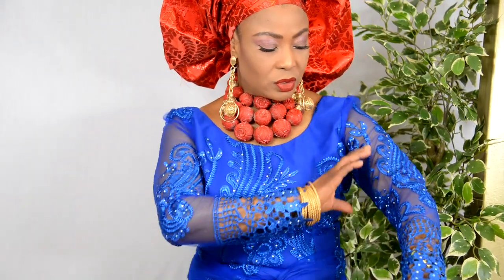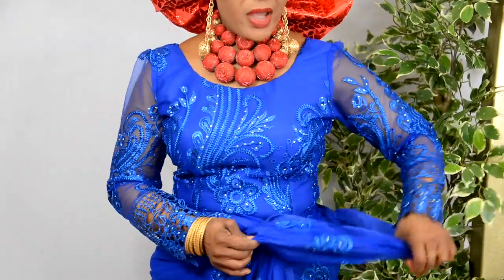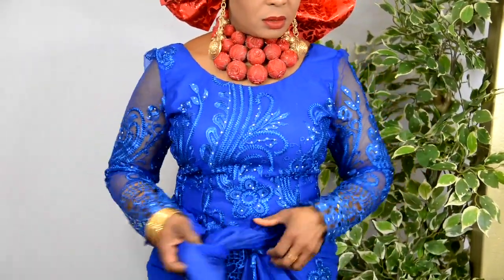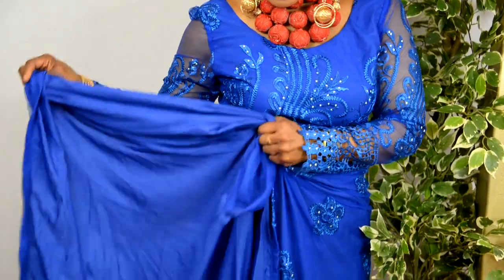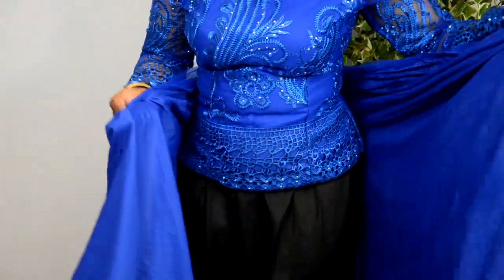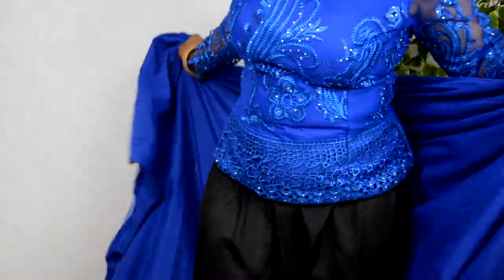If you notice the sleeve of this top is very slim — this is another way we make the iro and buba so it looks modern as well. That's why I chose to wear this one, so you get the modern feel to iro and buba. The other one I'm going to wear is the traditional normal way. Now this particular fabric is very see-through, so what we decided to do was to fully line it — you see how fully lined it is — and that's why it's a bit different from your regular one.